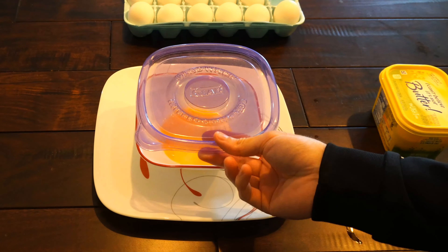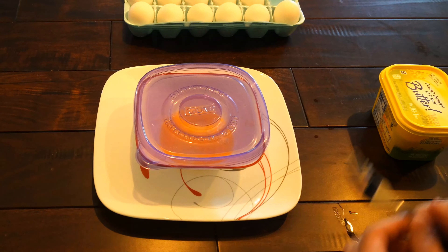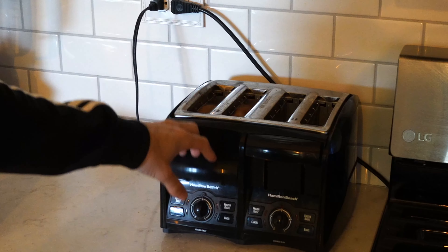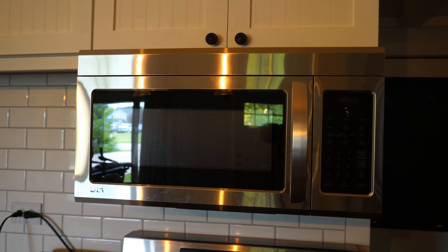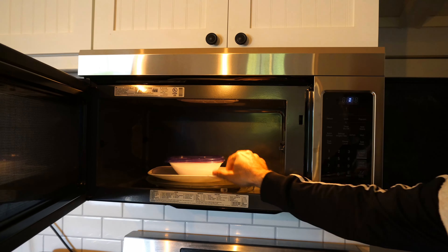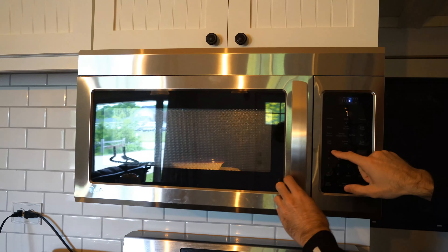I have some I Can't Believe It's Not Butter, and I'm going to put a little bit of this inside my bowl as well. Then I'm going to mix this all together. Now I'm going to get the rest off my fork.